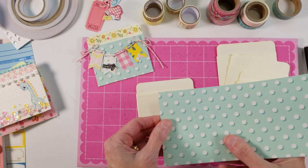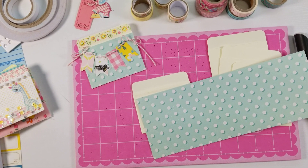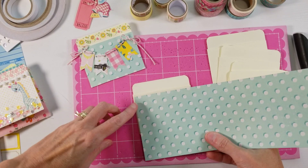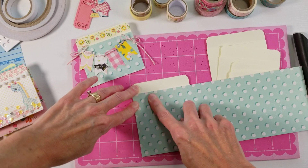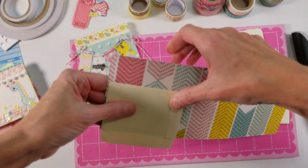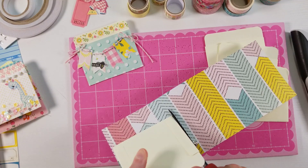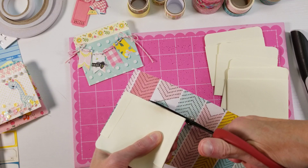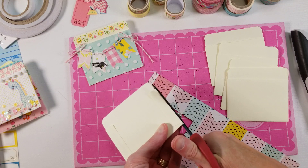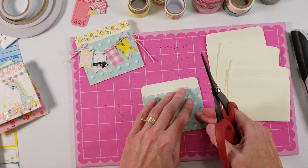So then I just take my scrapbook paper and just line it up. I'm tethered to my phone with my microphone and I need my glasses — I can't see up close with my glasses on, so I take my glasses off so I can really see fine detail. So then we just need to trim off the excess paper here. I like to do it this way versus measuring and cutting the paper first, because I am terrible at measuring and cutting a straight line. I usually leave some excess and then just cut it off after I attach it.